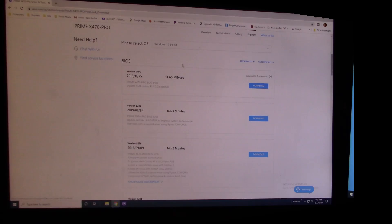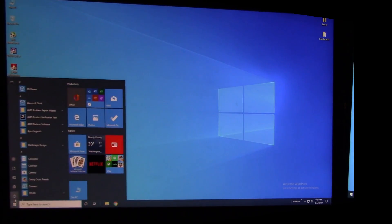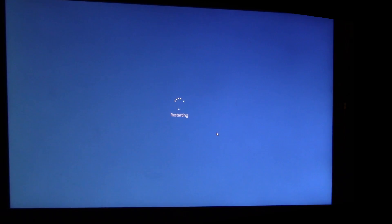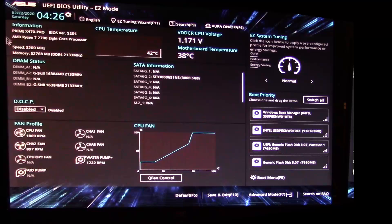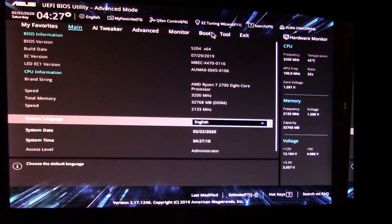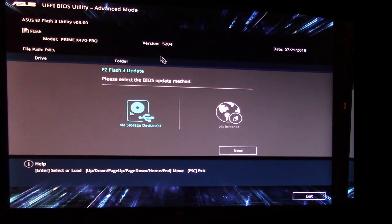Exit out of the extraction tool, the website, and CPU-Z. Go down to the Start menu and hit Restart. When the system restarts, press Delete or F2 to enter the UEFI BIOS. Once you're in, the first screen shows your current BIOS version — it says BIOS version 5204, confirming what version we have. Go down to Advanced Mode.